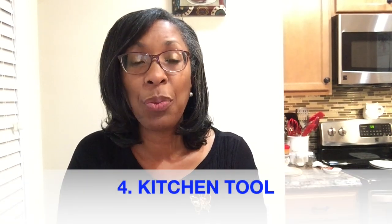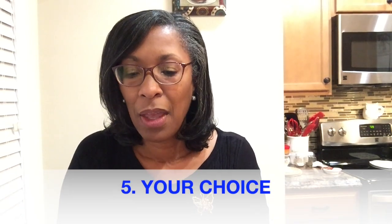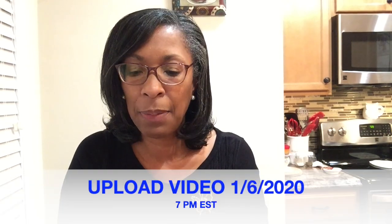Something that you would use in your kitchen — and the rest is up to you. Upload your video on January 6th at 7 PM Eastern Time, title the video 'Kitchen Vignette Challenge Winter 2020,' and use the hashtag #KitchenVignetteChallenge Winter 2020. Those are the details of the challenge. Now without further ado, here is my winter kitchen vignette for 2020!